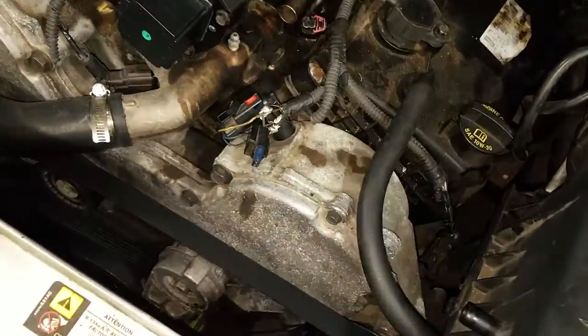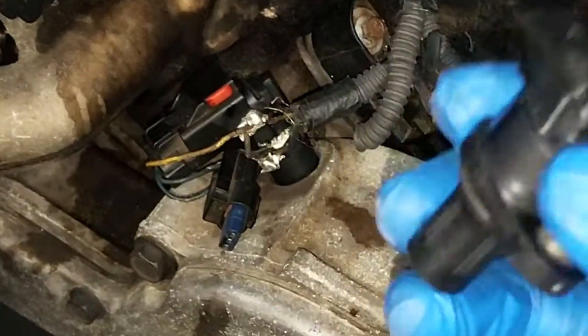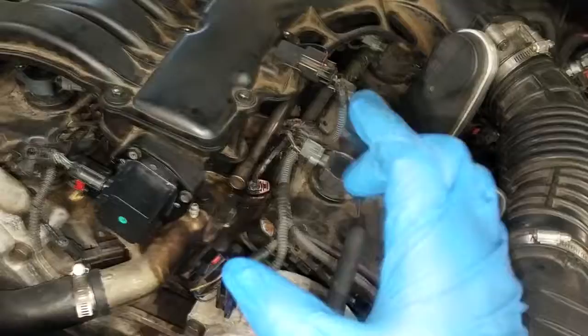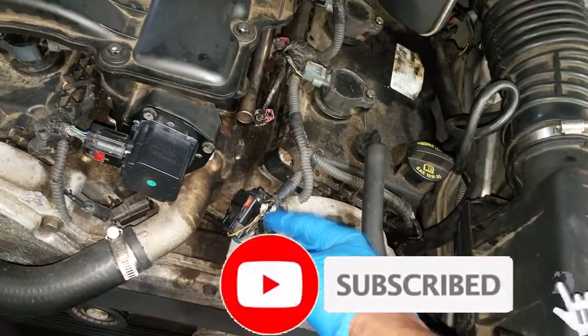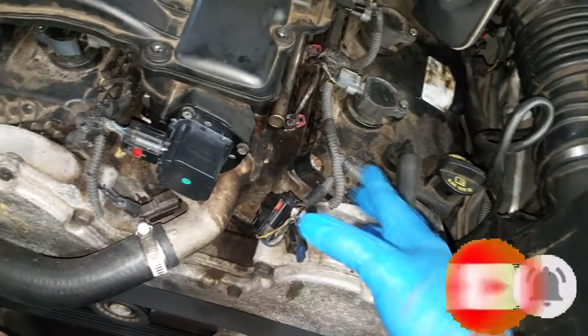Without getting off subject, let me end it here — get this fixed, get this spliced in. There's no reason for me to record it all; I'm just going back in with the correct cam sensor and re-splicing this harness so I can use the original connector. That's all I have — thanks for watching. Comment, subscribe, and try not to do something like this, but if you have to, at least tape it up.